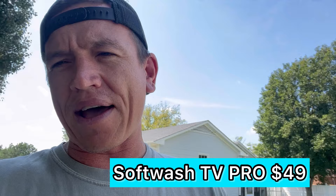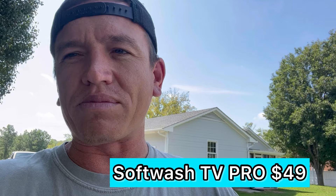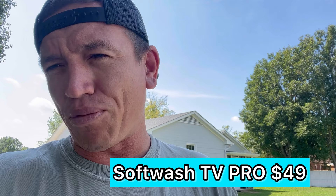I appreciate you guys watching. I hope all you guys are out there killing it. If you're thinking about getting into the industry and need some training, I do have a training platform called Soft Wash TV Pro. It's the cheapest online platform there is for pressure washing and in my opinion one of the best. Not only do you get how-to training on washing houses, roofs, and concrete, but I also give you resources that will move the needle in your business and help get you jobs. It's $49 — I'll leave a link in the comment section and in the video description.